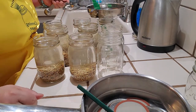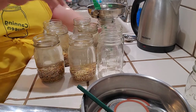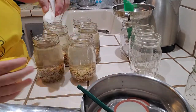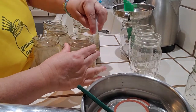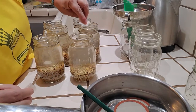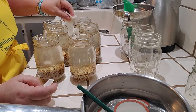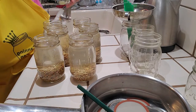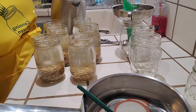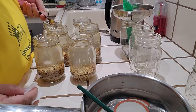Now we scoop out whatever is floating. Hot water, vinegar - wipe these rims down. So important, wipe all your rims. I like to wipe the rims and the cross threads a little bit, because that's where the jar is going to have to seal.